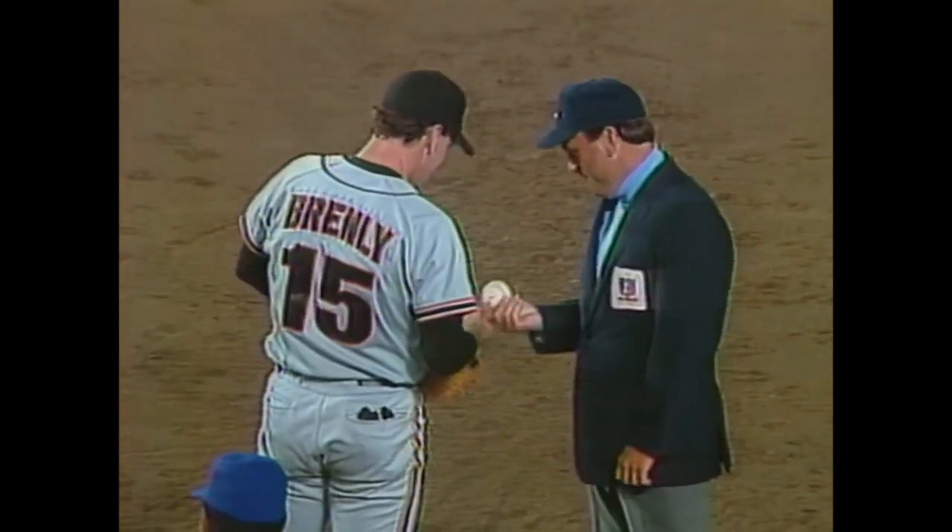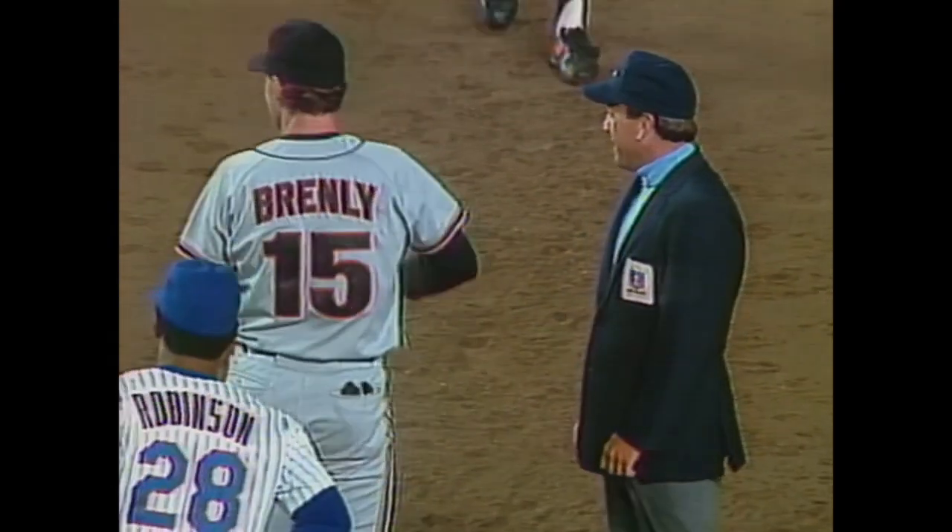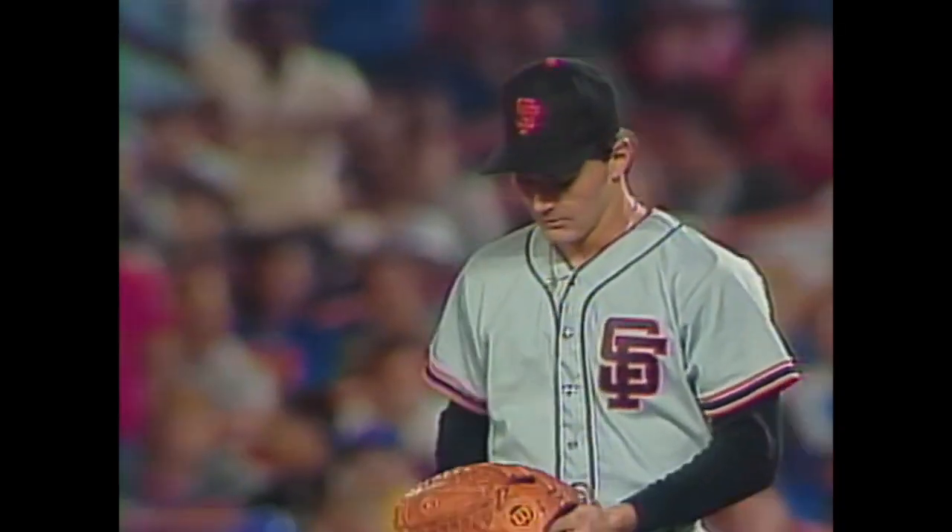The ball stuck in his glove. And that's why he ran so far to first — he couldn't get it out. Then he attempted to lob it with his glove hand, and the glove went with it. And Bradley caught them both.